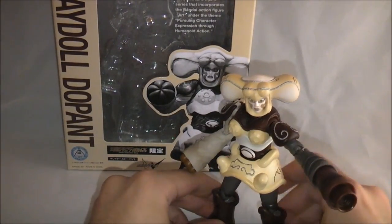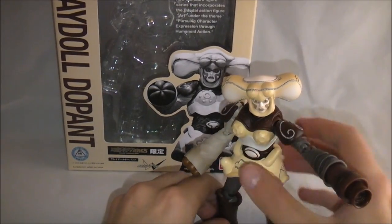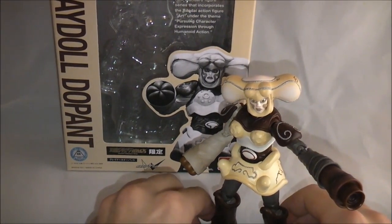Overall, it's definitely a good figure in terms of detail and it looks very accurate. It's just a very strange one.